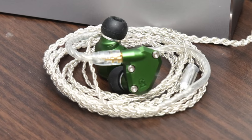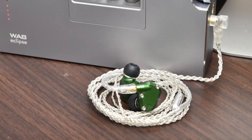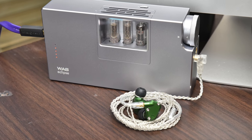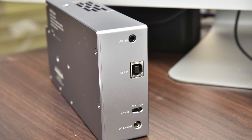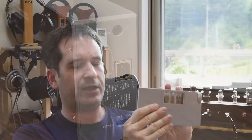Likewise, plugging in Campfire Audio's Andromeda IEMs into the 3.5mm socket yielded no hiss and no issues whatsoever, which makes this, like the WA-7, an extremely flexible amp. What was more surprising was using the DAC — I was expecting to use something like my Schiit Audio Yggdrasil or a Chord Mojo most of the time, but I was actually surprised at the detail retrieval and capability of this inbuilt DAC and ended up using it for most of my listening. The DAC is lively sounding with a bit more of an in-your-face character, which balances nicely with the mellowness of the tube amp.